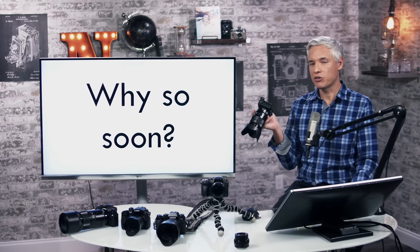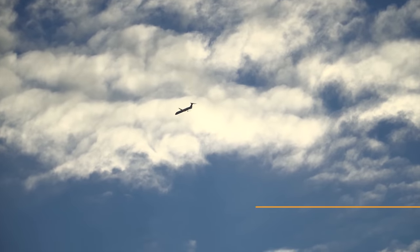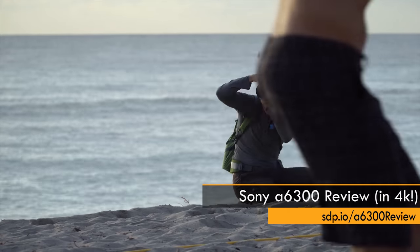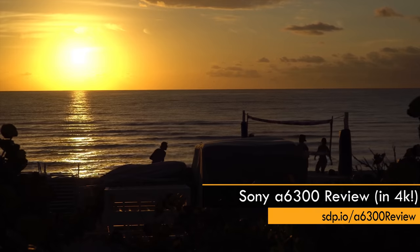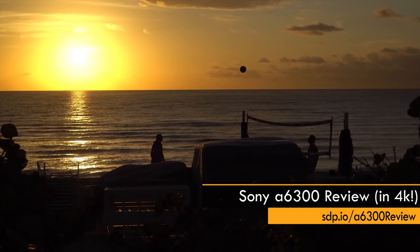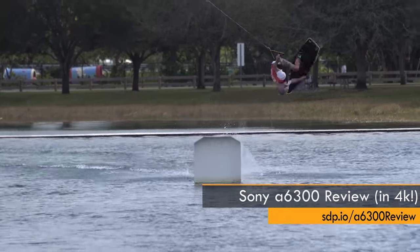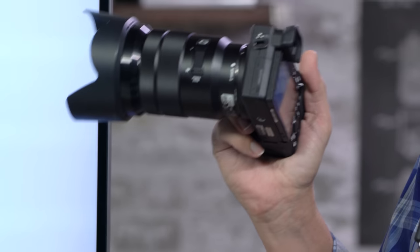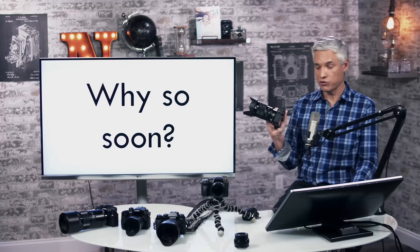A lot of people wonder why Sony released a new camera less than a year after the predecessor, the A6300. I went to the press event for the A6300, and Sony was sincerely interested in finding out the flaws in the camera. When we discovered those flaws as reviewers, they wanted us to publish reviews about them, knowing those public reviews would help drive the engineering of the replacement.